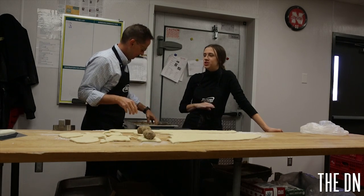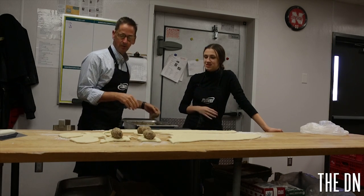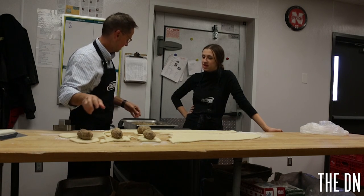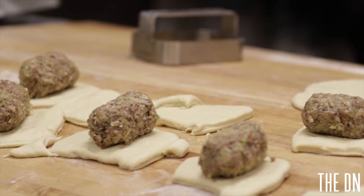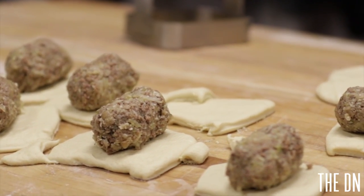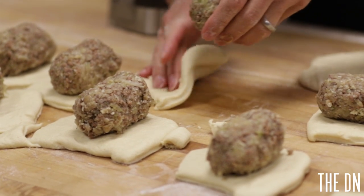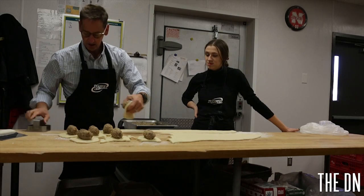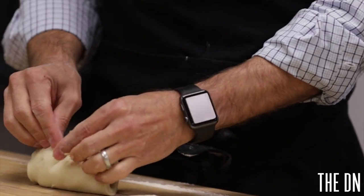Has the recipe changed at all since your grandmother started it? It hasn't really changed. We've changed a little bit of the process of how we cook the meat and the cabbage, but it's all the same ingredients and all the same special spices. Those are unique to our sandwich. The idea is that we want the sandwich to taste the same as it did 60-some years ago.